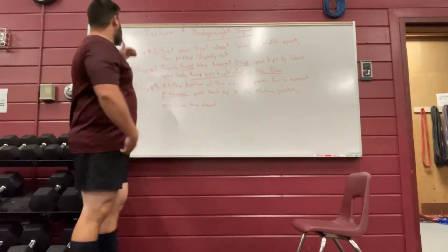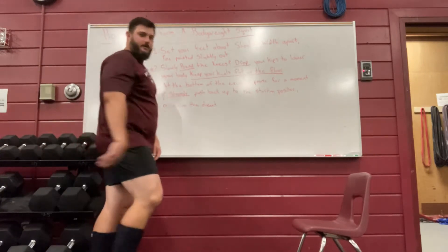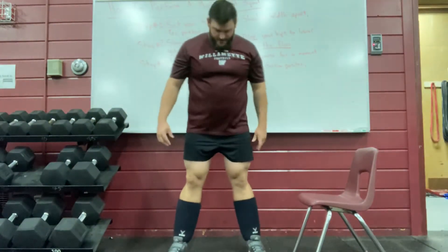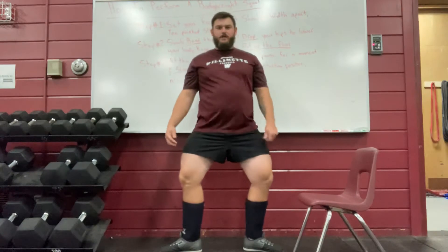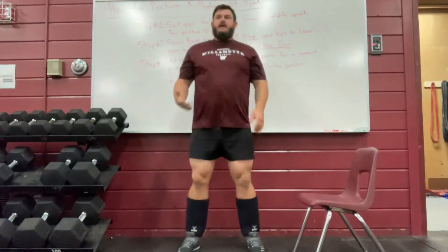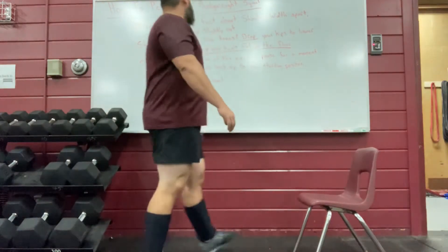Step one: we're going to set our feet about shoulder-width apart and our toes are going to be slightly pointed out. My feet are at least shoulder-width apart and my toes are just slightly pointed out — not pointed in, that's definitely a bad indicator. A good way to think about this is: if you jump and land, the natural landing position is about where your feet should be.